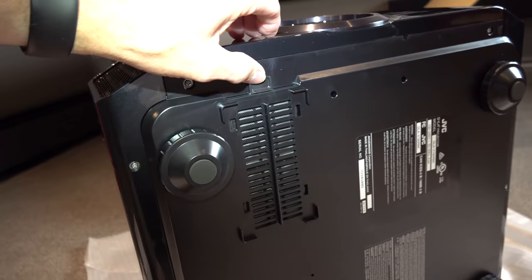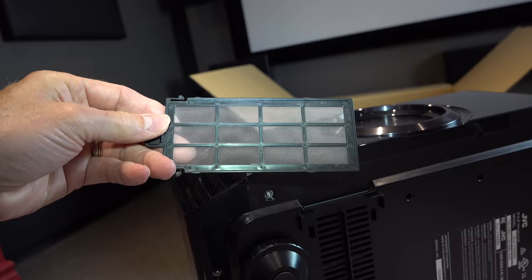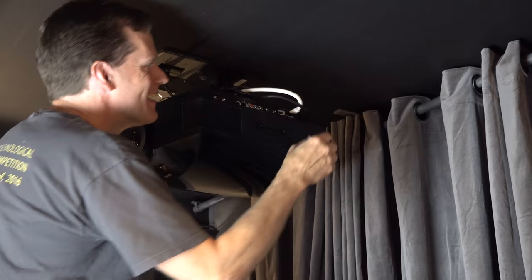On the bottom here, which would be facing the ceiling, is the filter. Got to make sure the filter stays clean. They suggest you wash it out with water and let it dry in the shade, not in direct sun. Don't vacuum it, because it can damage the screen parts. Keep it clean so you get good airflow and you don't burn out your bulb.